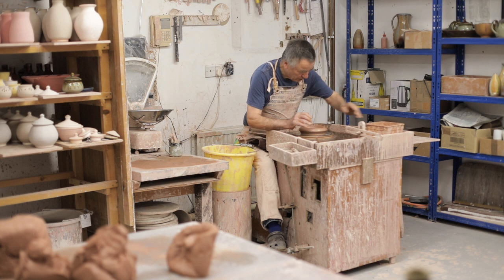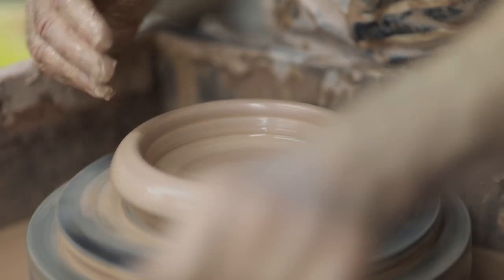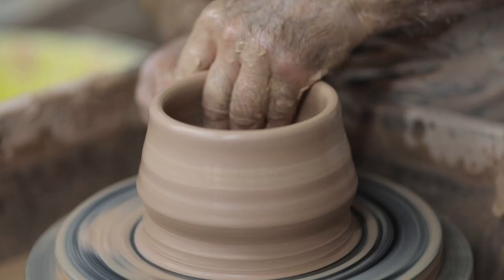The important thing in making any pot is to compress the base well if you don't want those S-cracks to appear. So the first part of throwing — opening out the clay — is to put a nice bit of pressure on the base. The base is then finished and it becomes a cylinder.